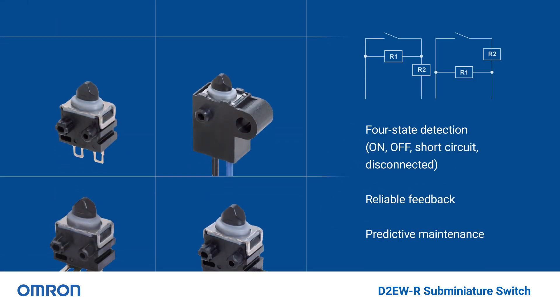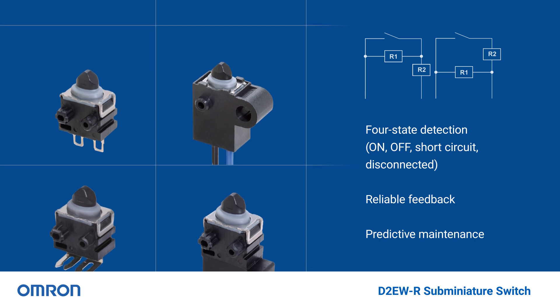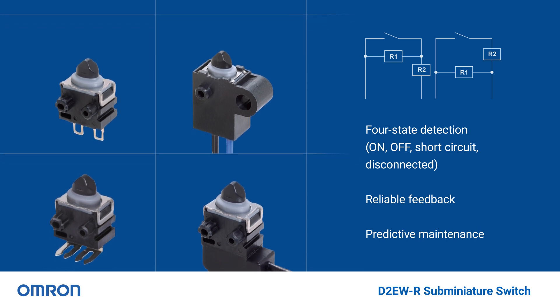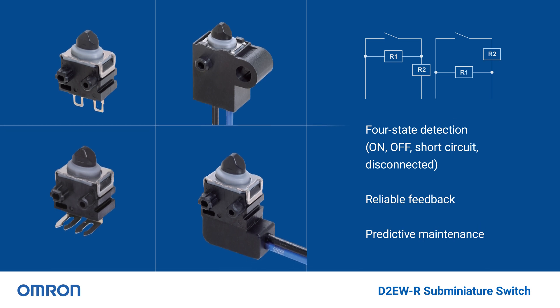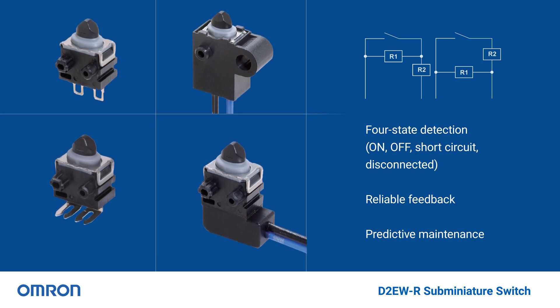The integrated resistors offer four states of detection — on, off, short-circuit, or disconnected — for applications requiring reliable feedback for rapid fault detection, simplified troubleshooting, and predictive maintenance.